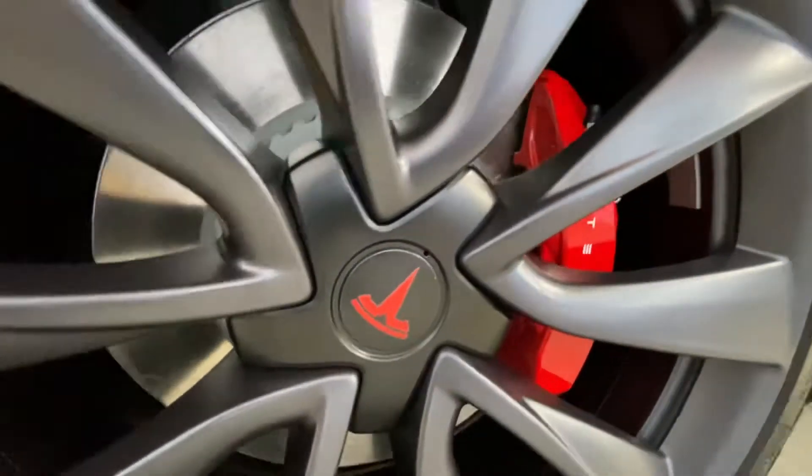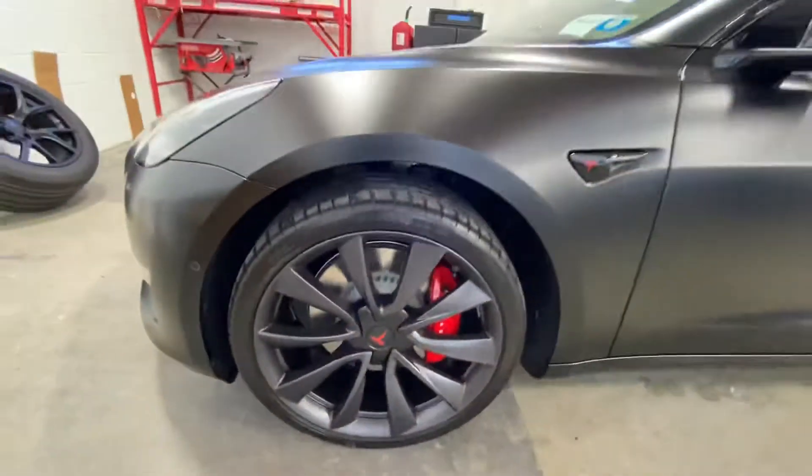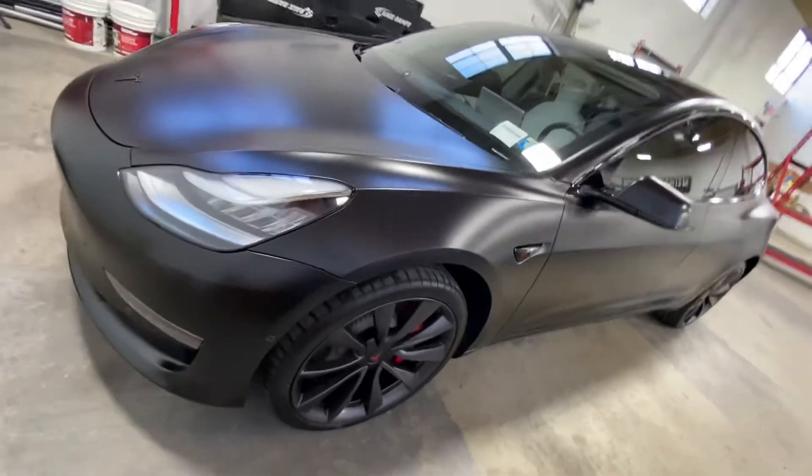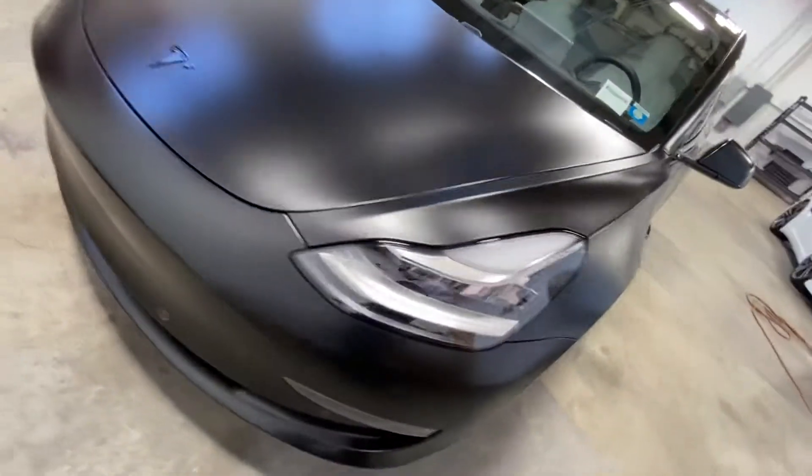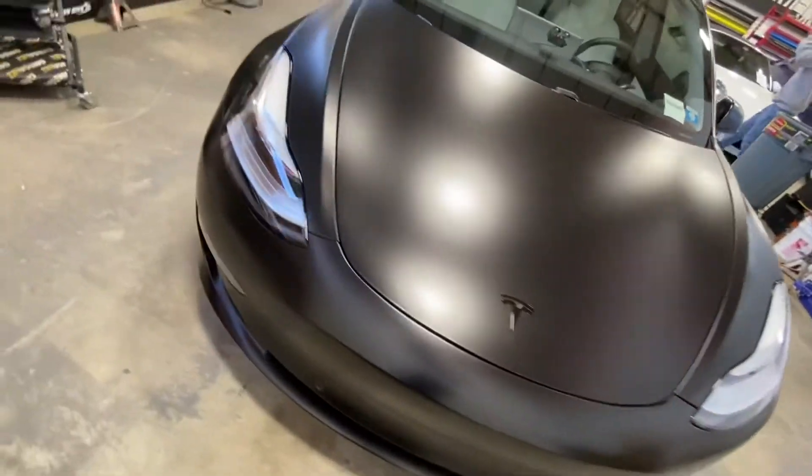That is clean. Let us know what you guys think — the red just pops like crazy. I guess it's because of the stealth. What do you guys think?